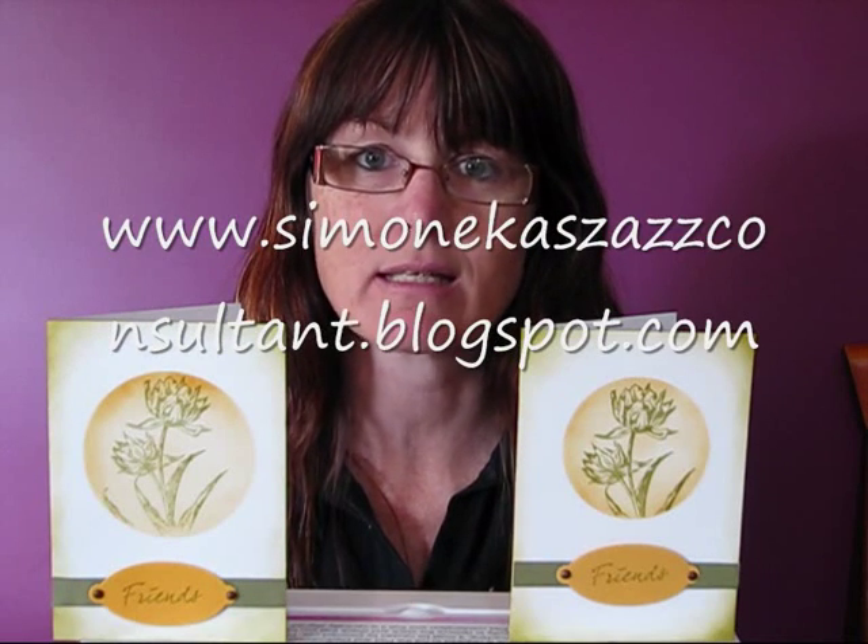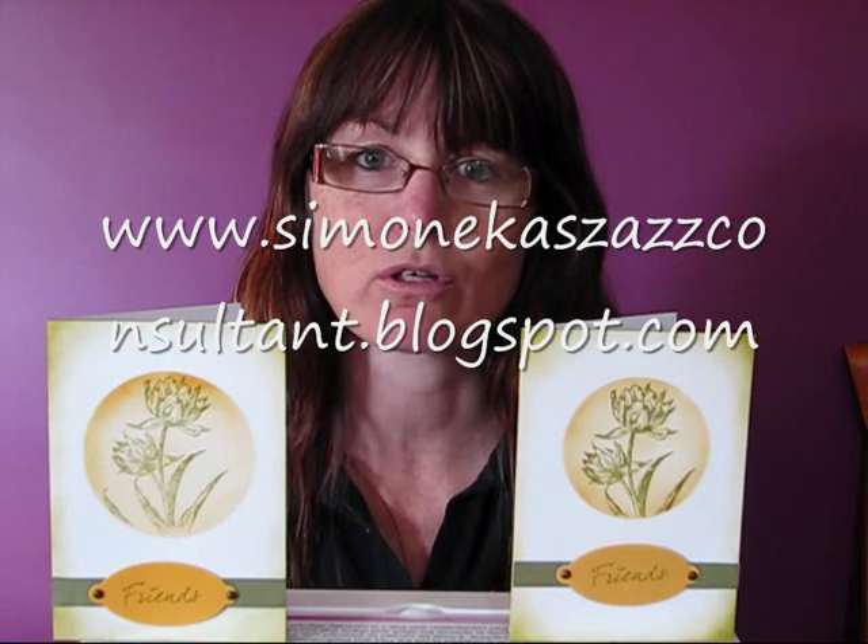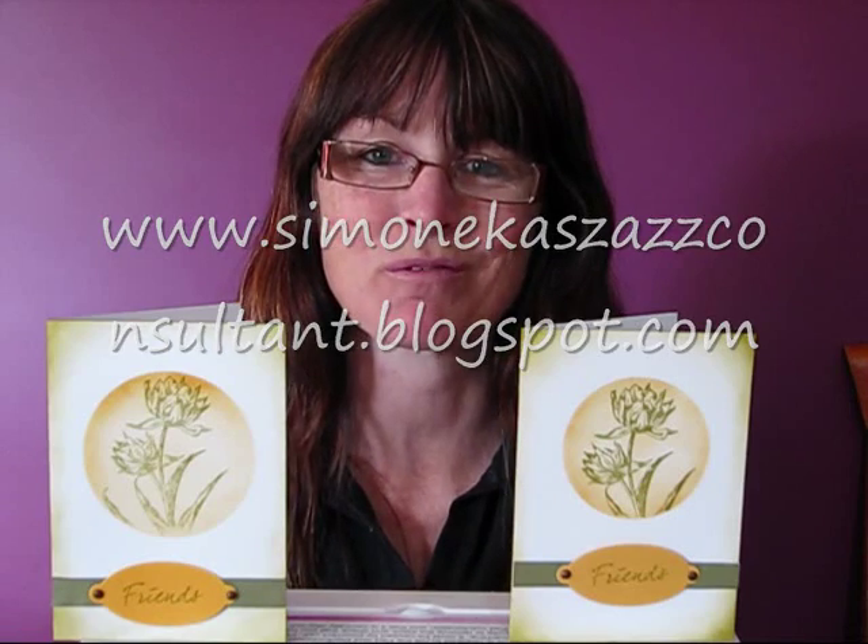If you would like to purchase any of the products seen today, you can contact me through my blog. Or if you'd like to see some more tutorials, or become a consultant, or even have a workshop or a free party, it's at www.symonekazazconsultant.blogspot.com. Thanks for watching my video.